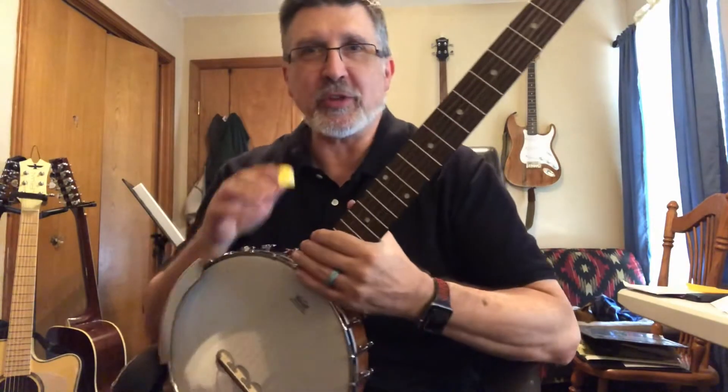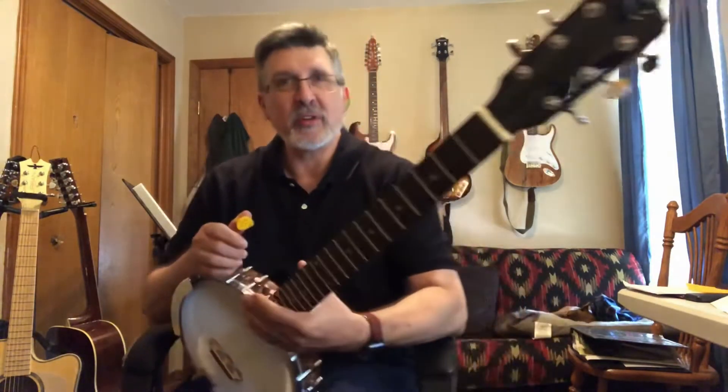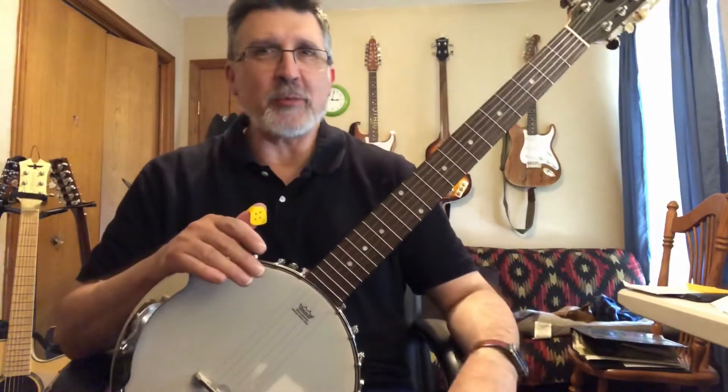Hi, thanks for watching. I just wanted to share a little trick I've just recently discovered that I can do with my six string banjo. This is a Correa six string banjo open back version, a little Chinese made thing I got from a company in Australia.